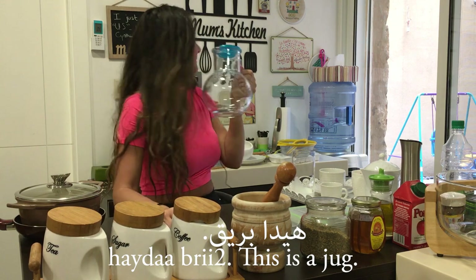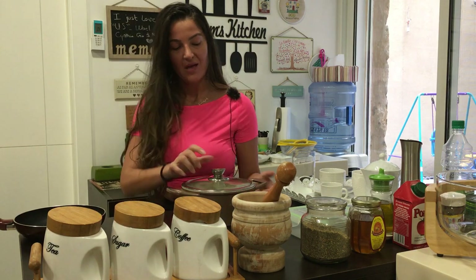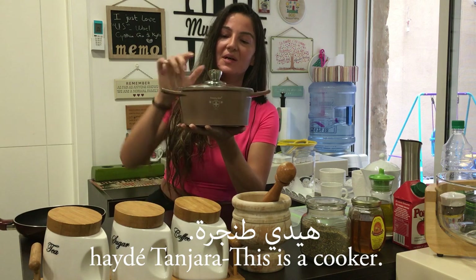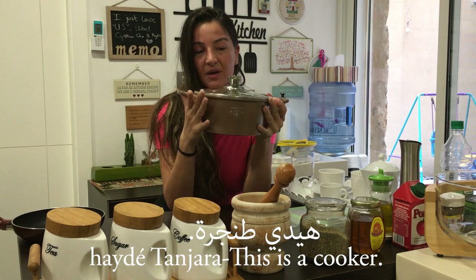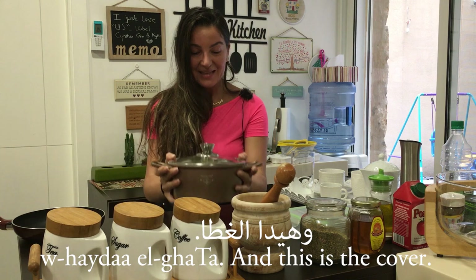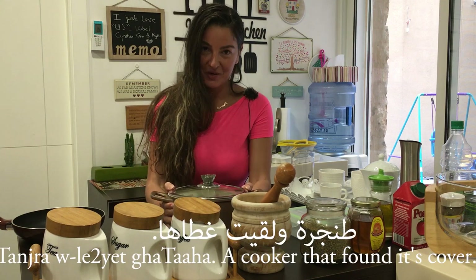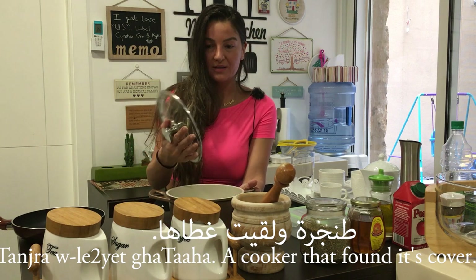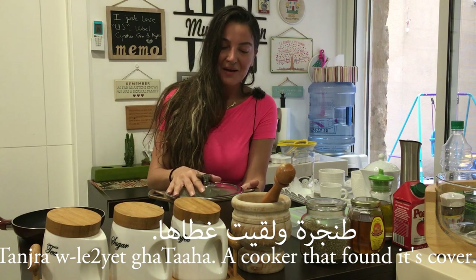Hayde tunjara — this is a cooking pot. And this is the cover — Hayde lata. Now this is actually a perfect opportunity to teach you a very famous Lebanese expression: tunjara w li'it ghata — a cooking pot which found its cover.